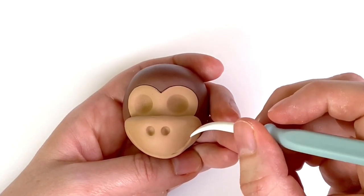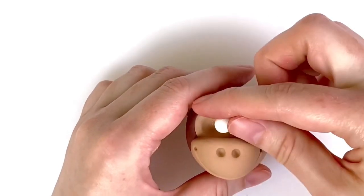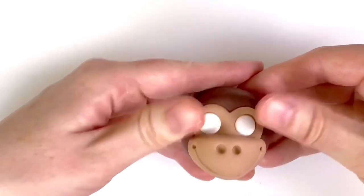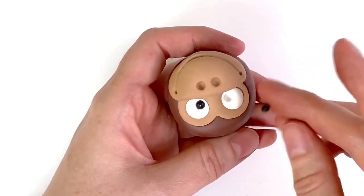If you struggle to draw a curved line, you could use a circle cutter or piping nozzle to create the smile. Fill the eye sockets with two balls of white modelling paste and press in using your fingertips. Press a small ball tool into the inner corner of each eye and then fill with a small ball of black modelling paste.